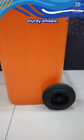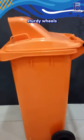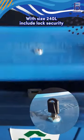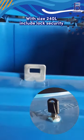With sturdy wheels, it's highly mobile, perfect for any environment. With a size of 140 liters, it includes lock security.